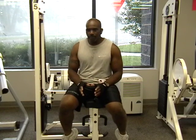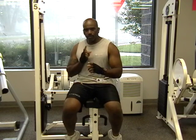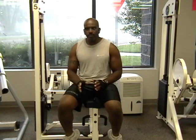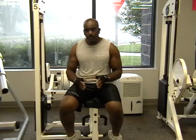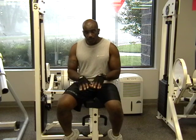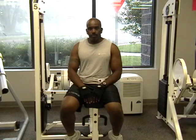Sometimes when the gym is crowded — and they can get crowded — I like to try to do two exercises at once. Go from one exercise to another. I say if the gym is crowded and you want to get to the machine, get up for a second and somebody gets on, you don't want to lose it. So go through to another exercise and come back and break it up.